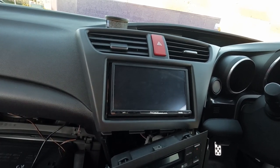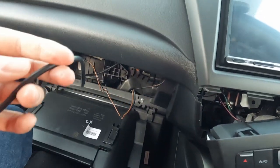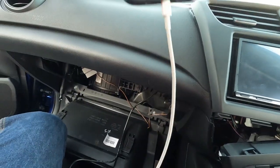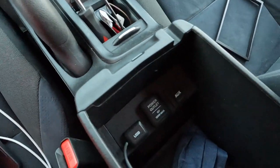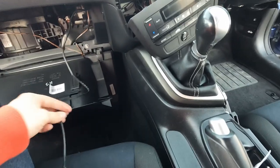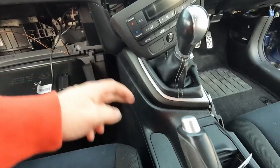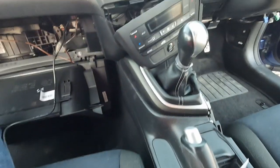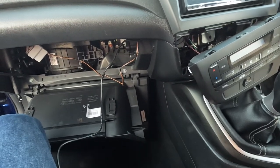Everything goes into the Kinex 2 loom — there's one connection along here. There is a USB connection for Apple CarPlay. I was originally wanting to put that where the original USB was, but I couldn't be bothered digging all that out just now. So I've run it into the glove box for the time being, and I'll work out another day how to run it down into the armrest.